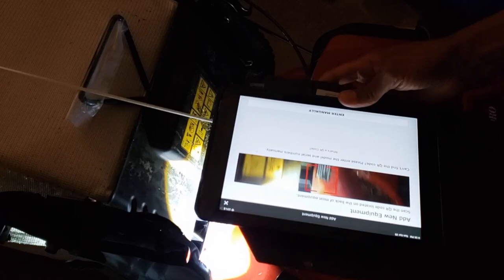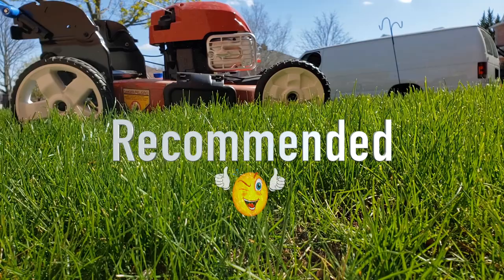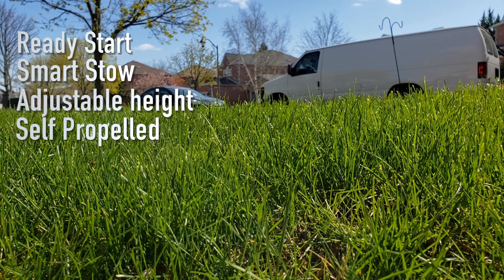In conclusion, I really like this lawnmower and I will definitely be keeping it. I recommend it to anybody who's in the market for a lawnmower right now. My favorite features are the Ready Start — meaning no choke, you just pull it — the Smart Store, adjustable height, self-propulsion, the cleaning feature, and the cutting power. I also like that I don't have to do any oil changes: less mess in my garage and no worry about disposing of used oil.